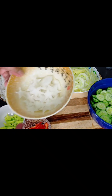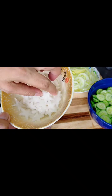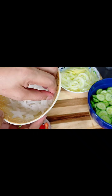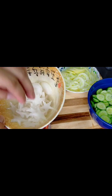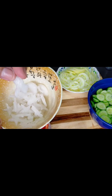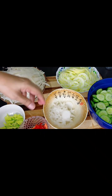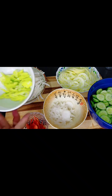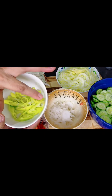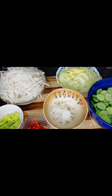Kinat ko naman siya ng bilog para mas maganda. Nag-design ako — gumawa ako ng star, star. Wala lang, para lang may konting maganda. Tapos meron din circle. And then maglalagay din ako ng siling pula. Gusto ko medyo maanghang, so maglalagay ako ng green na sile and then yung red na sile.